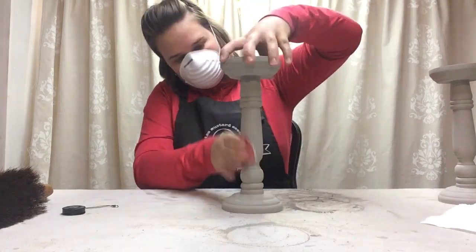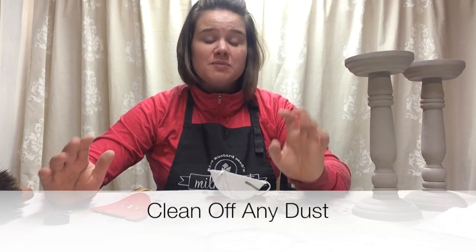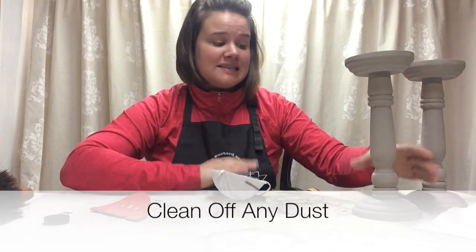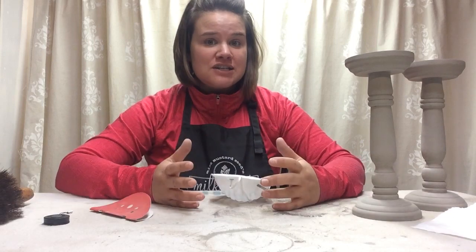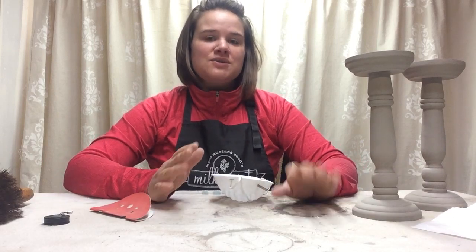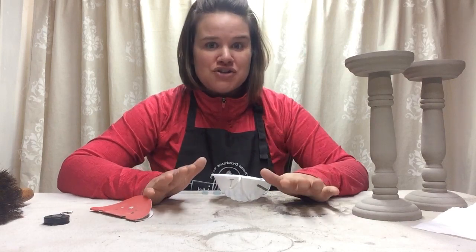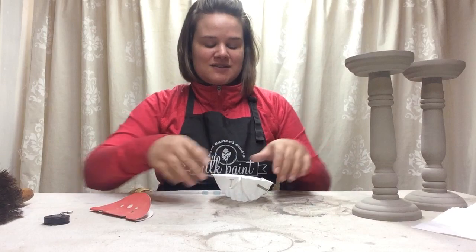Now that my candlesticks are all sanded and super smooth, it's time to brush them off to get the dust off so we can finish them. We're going to do hemp oil first and then go over top with our beautiful dark antiquing wax. Mask goes back on and we'll just clean these off real quick.